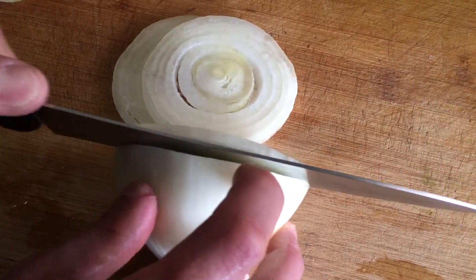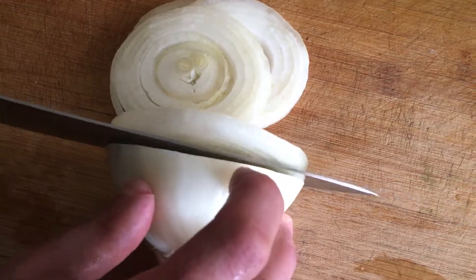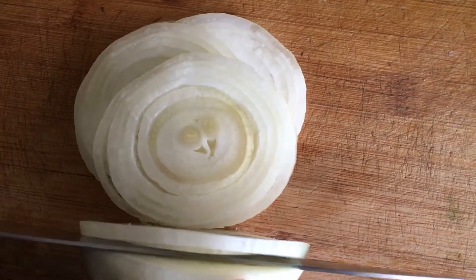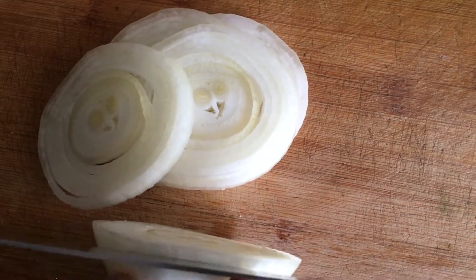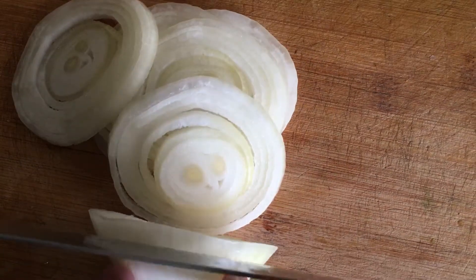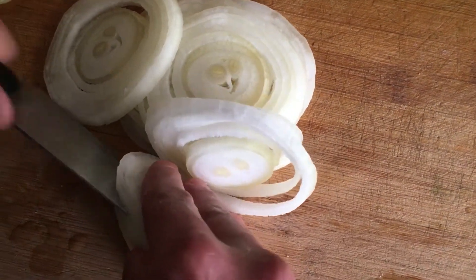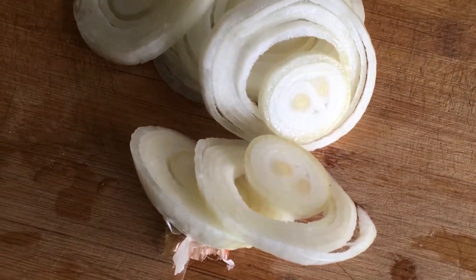Fortunately, cutting onions is not difficult at all, and as soon as you learn the basics, you will be able to tackle recipes completely unfamiliar to you with more confidence. Cut the onion in half vertically. Place the onion on the rhizome. Take a sharp knife and cut it in half from above and to the very bottom. Divide the two halves — each half should have its own part of the root and the protruding apex.